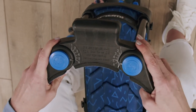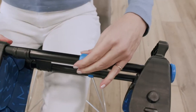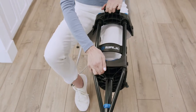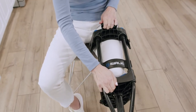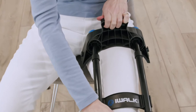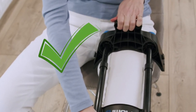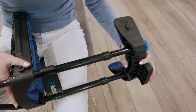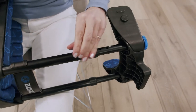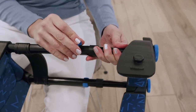Now we will adjust the upper crutch height. Start by removing the two height adjustment clips. Once again, position the crutch so that the knee platform is in full contact with your shin. Pull up on the handle to extend the height adjustment until the inner thigh support contacts your groin. The higher you go, the more stable the iWALK will be. Now push down lightly on the handle until the holes in the tubes align. Install the height adjustment clip on the outside side of the leg. Repeat for the other side.